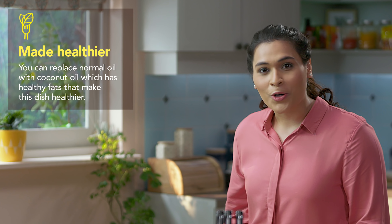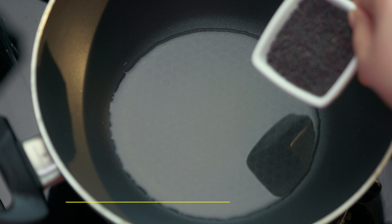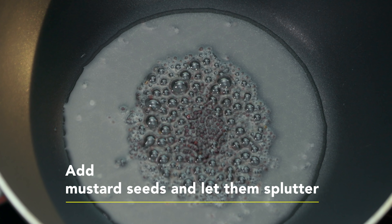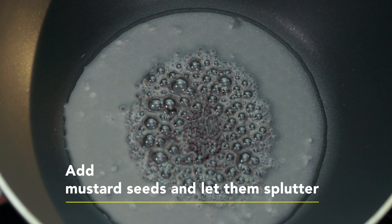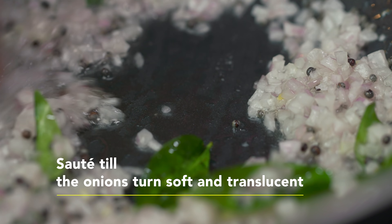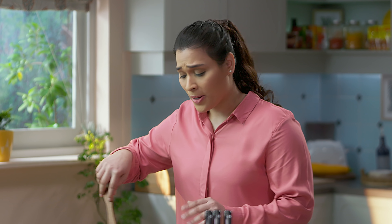Now we will put the oil in and heat it well. If you want, you can use coconut oil, because it has healthy fats and will make the dish even healthier, and will also impart an amazing flavour. The oil is well warmed. Now we will add mustard seeds. The spluttering of the mustard seeds is like music to my ears — if you like cooking, you would relate to this. A little curry leaves — loving this sound as well.